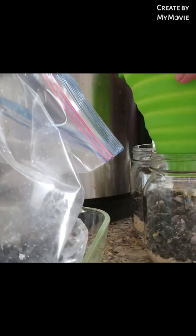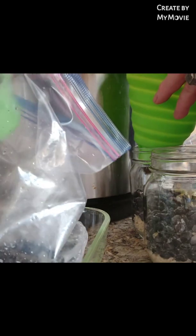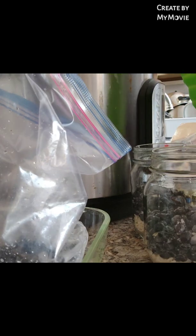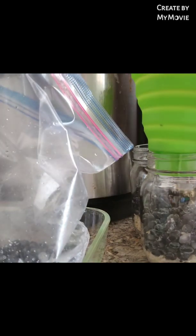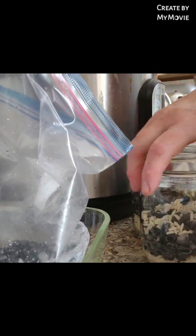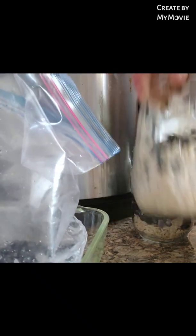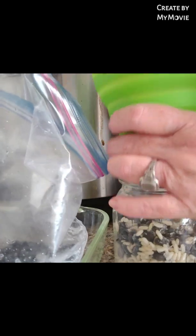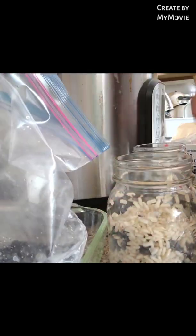Looks like I'm a little low on rice, so I'm going to put a little bit more beans in each one to bring up the volume. I've discovered that you can put your grains straight from the freezer into your Instapot or even a pressure cooker and it doesn't cause any trouble.